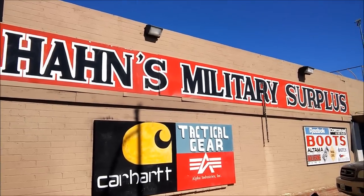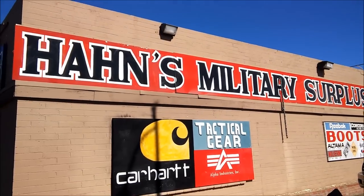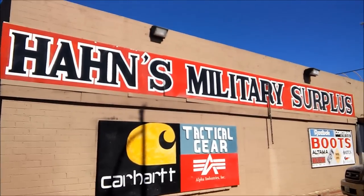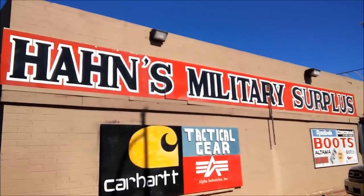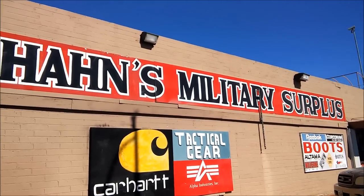Those of you that live in Vegas know of this place. It's called Hans Military Surplus, probably one of the biggest surplus places in Las Vegas. I'm probably not going to do video while I'm inside, but what we're going to do is I'm going to take all my stuff out when I get home and show you what I picked up. Talk to you then.